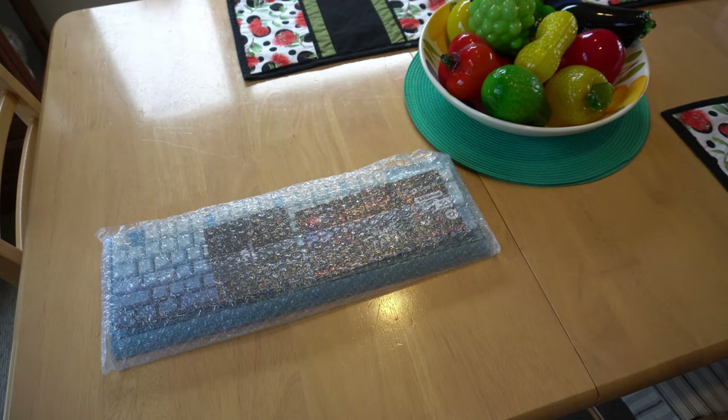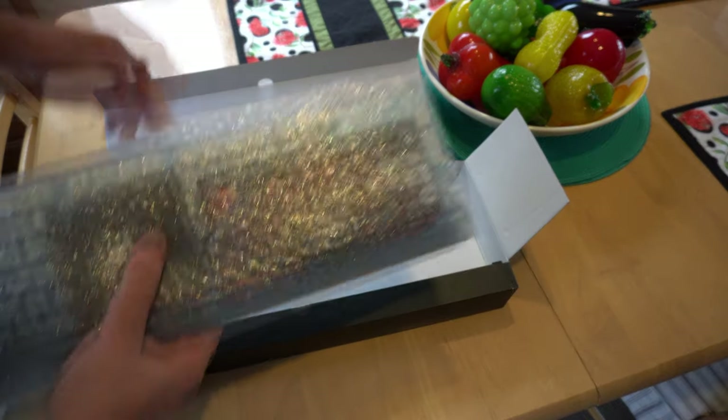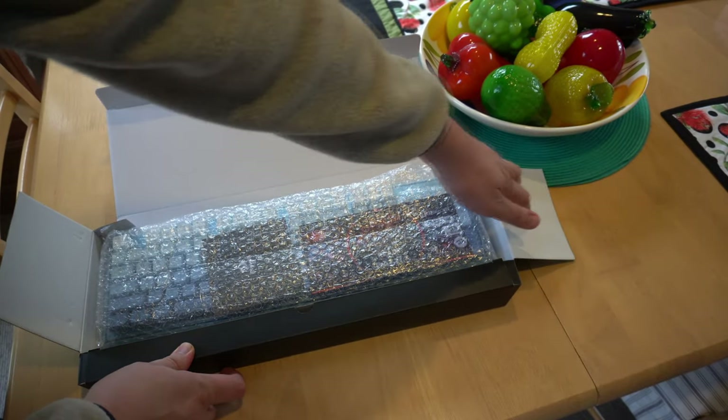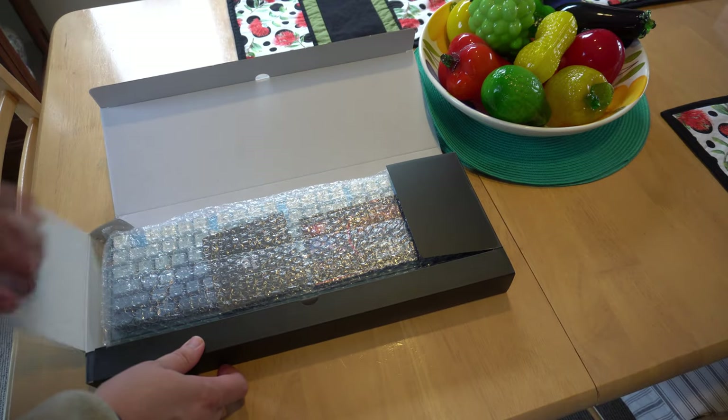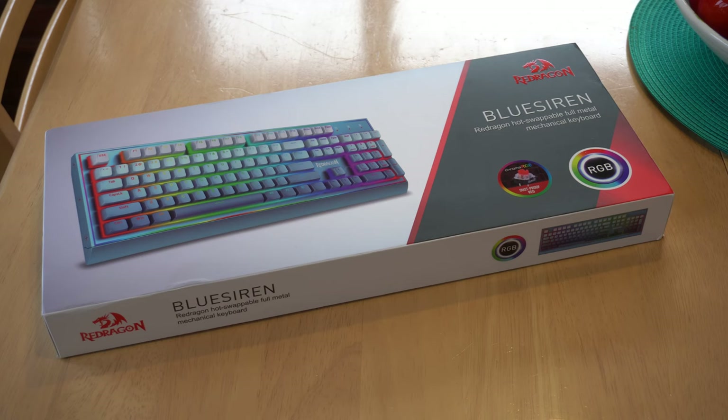In conclusion, the Red Dragon Blue Siren Full Metal Mechanical Keyboard is a compelling package. With its sturdy build, high-performance switches, hot swap capability, and striking aesthetics, it offers a lot for gamers and typists alike. But as with any product, it's not without its drawbacks — the weight, the lack of tactile feedback, and the absence of a wrist rest could be potential cons for some users. Please do your research; this is one of many keyboards, but hopefully it's right up your avenue. If it is, a link is in the description to learn more.